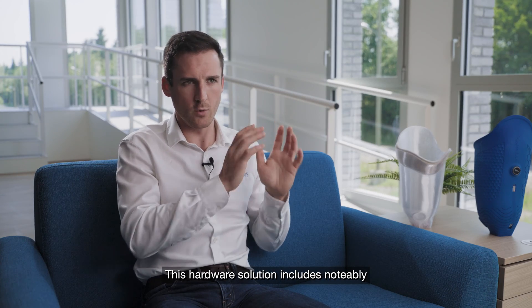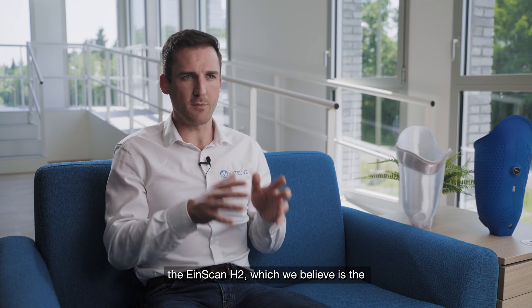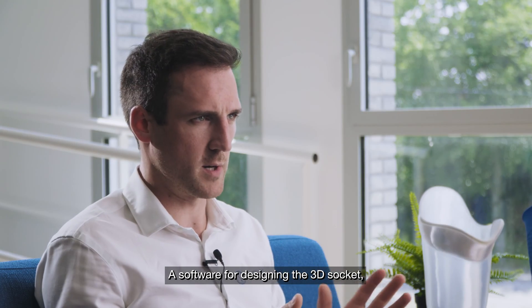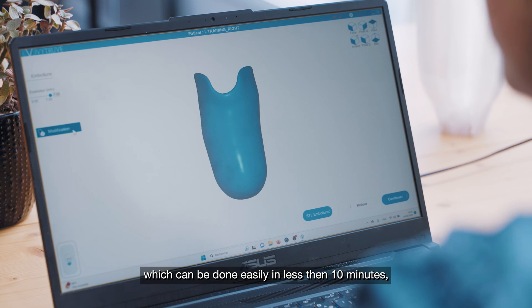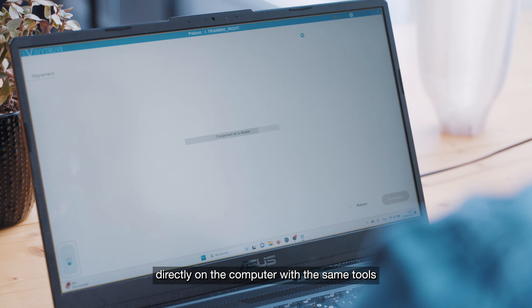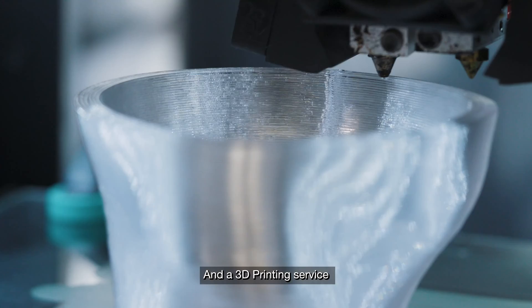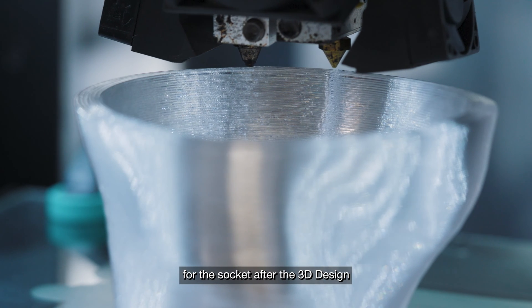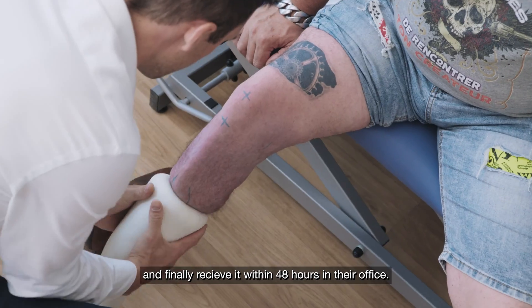This hardware solution includes notably the Nscan H2, which we believe is the perfect 3D color scanner for the job. A software for designing the 3D socket can be completed in less than 10 minutes directly on a computer with the same tools as in the workshop, but just by clicking. Additionally, a 3D printing service for the socket allows you to receive it within 48 hours at your office after designing.